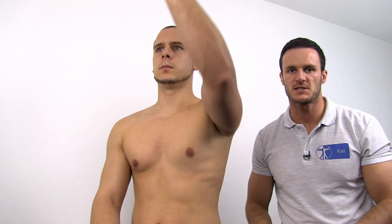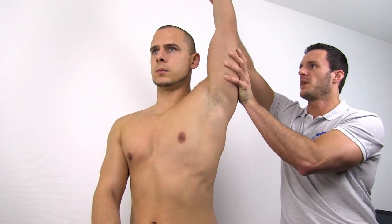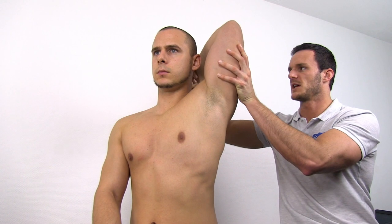have your patient in sitting position with the arm maximally flexed and in lateral rotation. Then fixate the humerus and perform flexion at the elbow and assess the end feel.